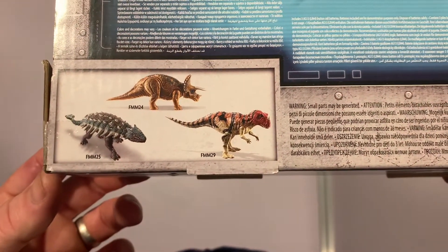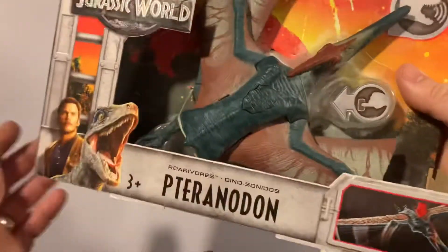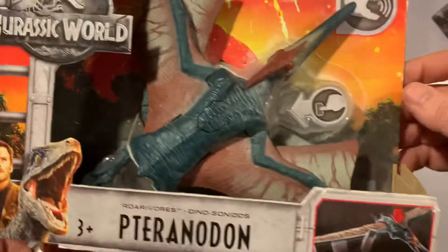It's got a dark green main body with a maroony red on the crest, cheeks, and on the wings. If you flip the box over you can see the action: press the back for wings that flap and the sound activates. The box also shows a few of the other ones in the line — all the box designs are the same apart from the specific dinosaur pictures.